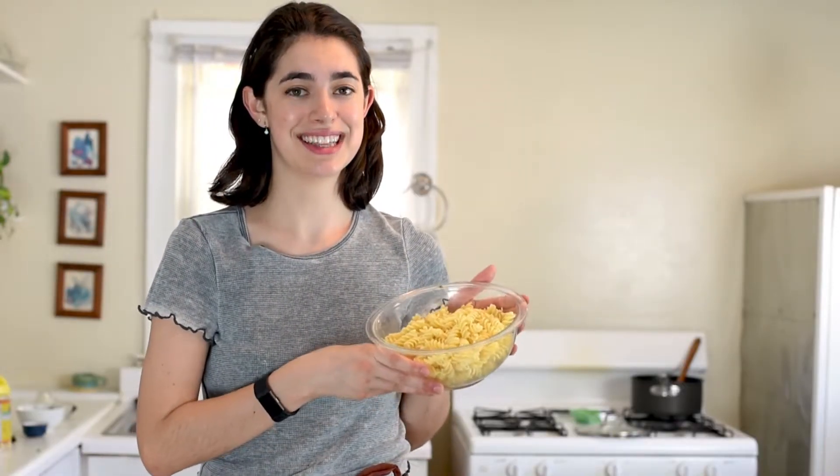Now I'm using just classic pasta right here. You can use protein pasta so that you have a complete meal, or you can add in chickpeas or another bean of choice. Even tofu would go really well here. Or just enjoy it on its own — it's really good that way too.